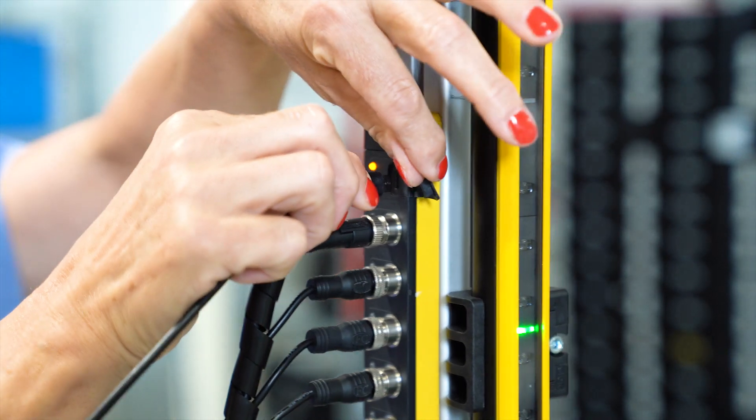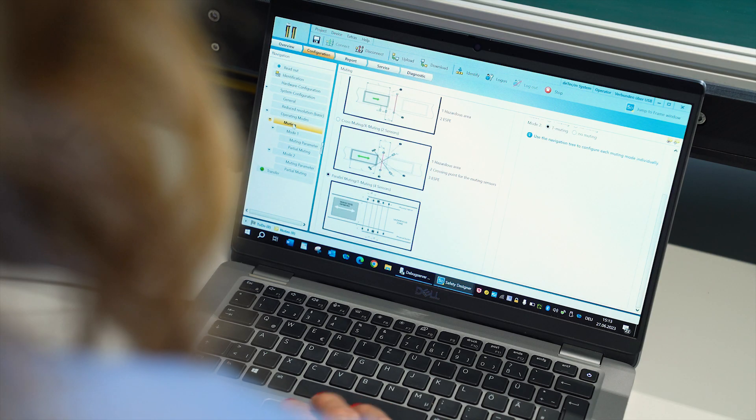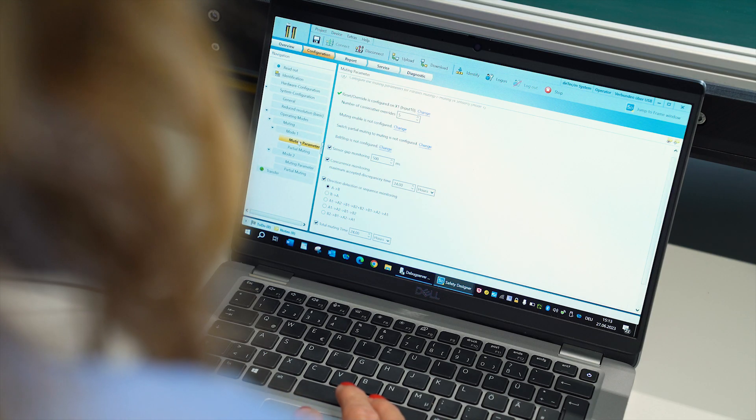The configuration of the DMM4 with the Safety Designer software is intuitive. Just connect the DMM4 to a laptop with the USB-C interface. In the software, you define the muting type and configure the muting parameters — for example, the total muting time, partial muting, or direction detection.